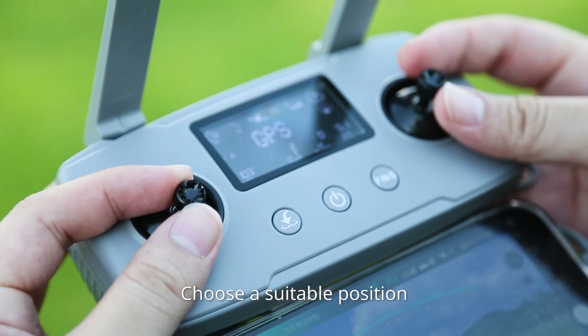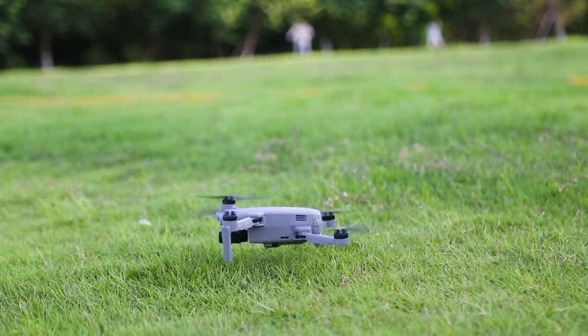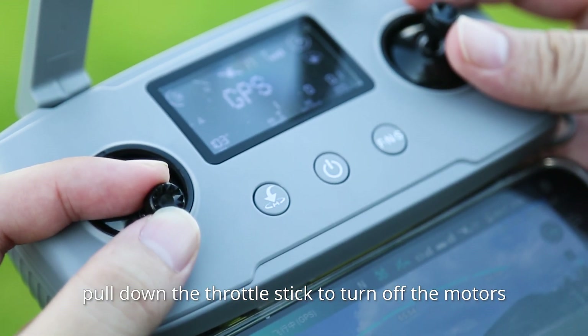Choose a suitable position and pull down the throttle stick — the aircraft will land. If you don't take off after the motors are started, pull down the throttle stick to turn off the motors.